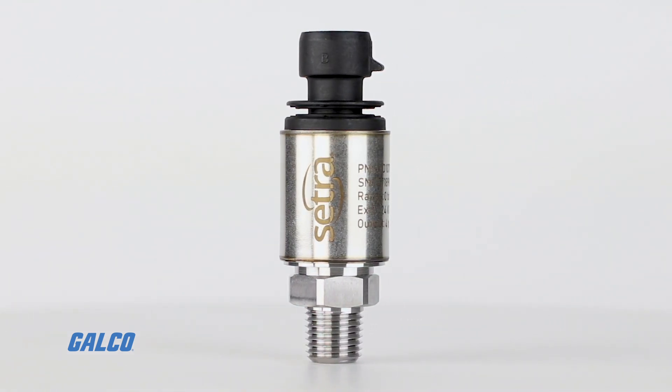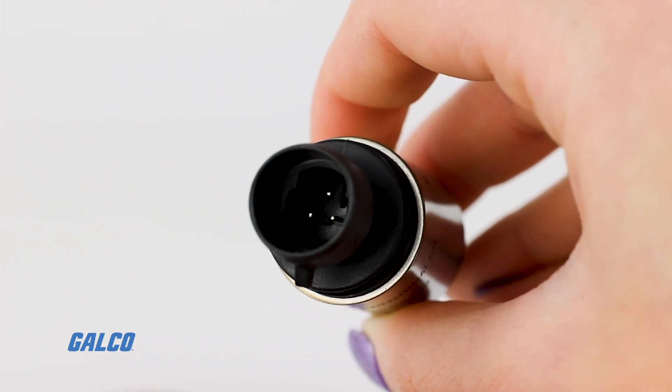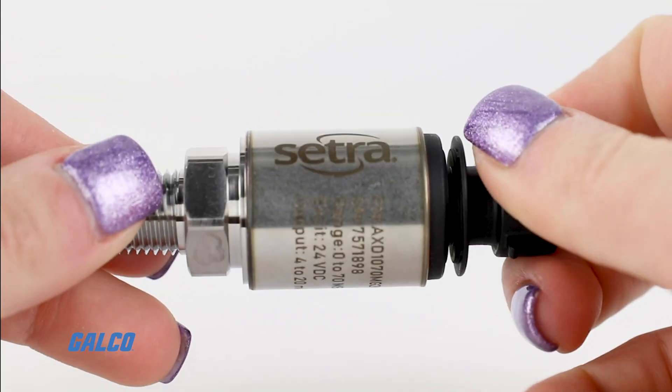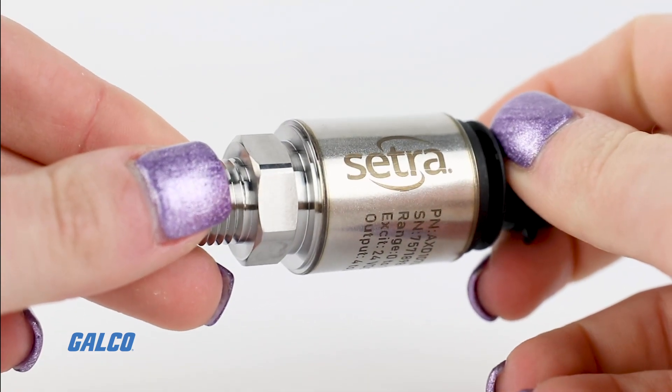The sensor also delivers excellent thermal compensation, so the total error band, or TEB, is within 1.5%.